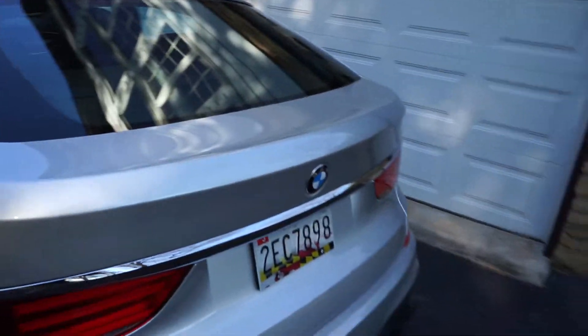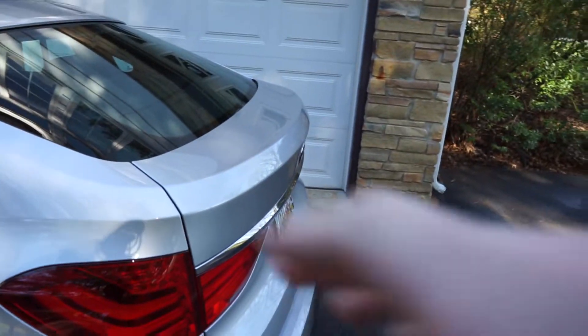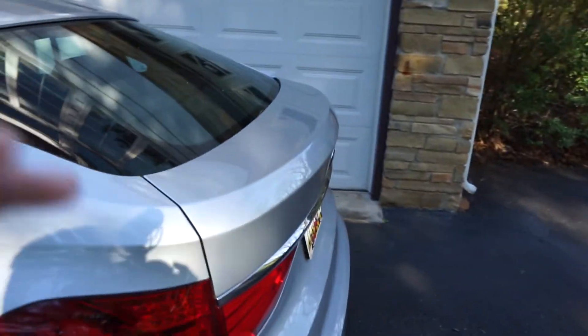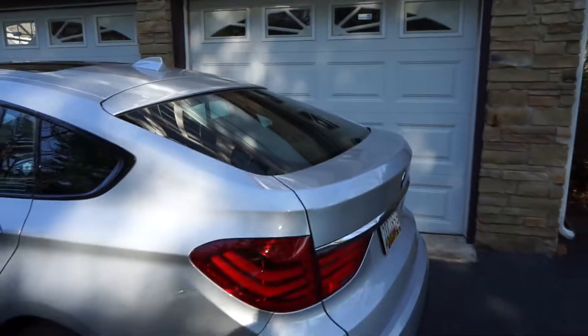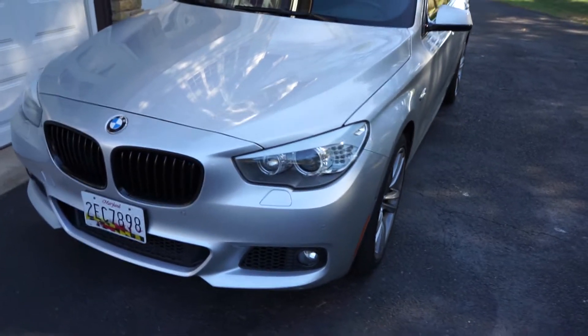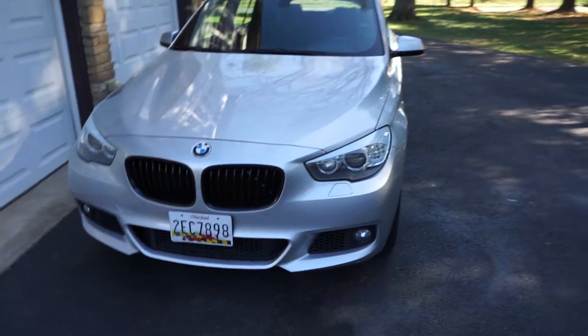For the trunk of this car I'm going to be getting a carbon fiber little wing that can go on here. It's probably not going to be something I drill on or anything, but it'll probably be 3M stick. That would look really sweet — it would make the car look a lot more aggressive.